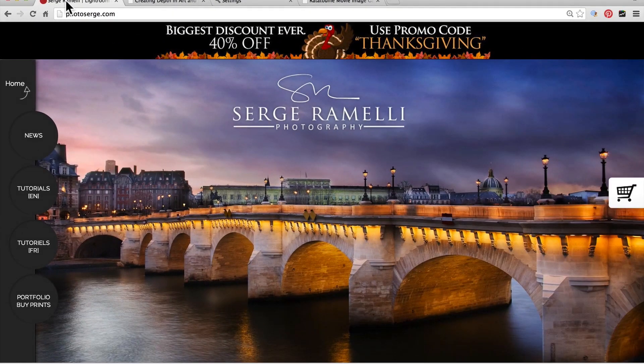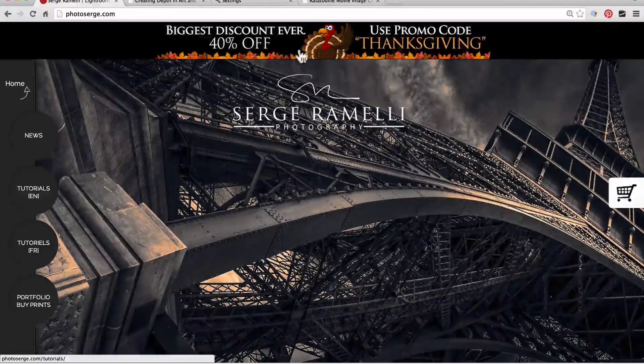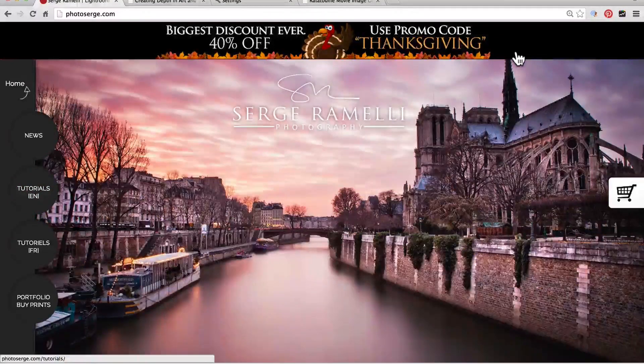Just before we get started, this is Thanksgiving, and as you know, this week I'm giving the biggest discount ever — 40% — and you get the turkey. All you have to do is go on my training and put in the discount code Thanksgiving and you will get minus 40% on anything.